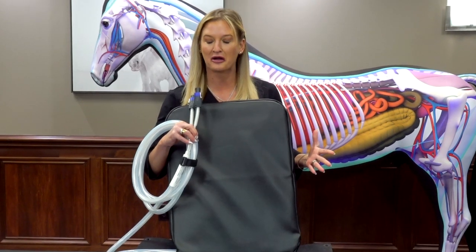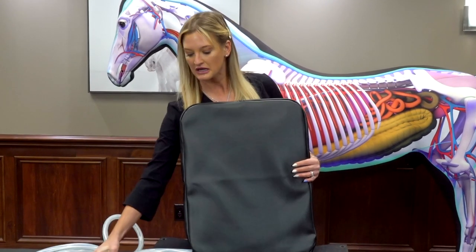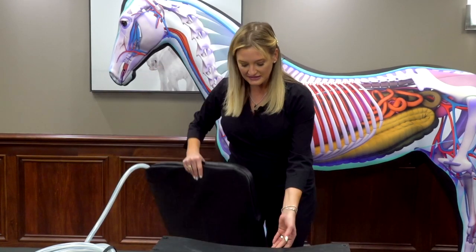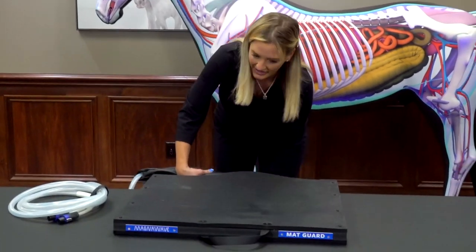So let's talk a little bit about what the Mat goes in. The Mag Energy Mat here can be used on its own, but it also can be slid into this, which is a Mat Guard.